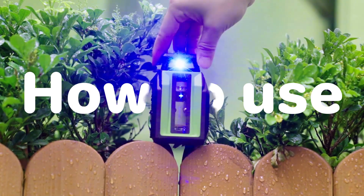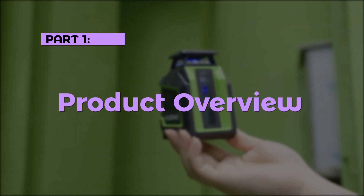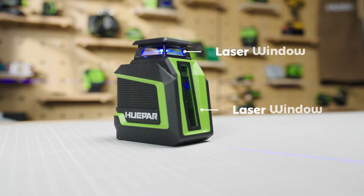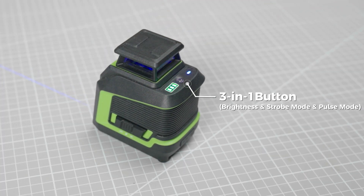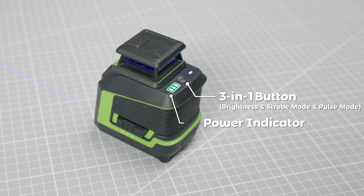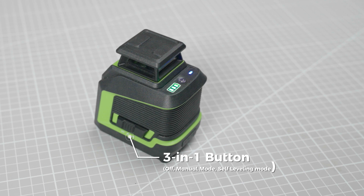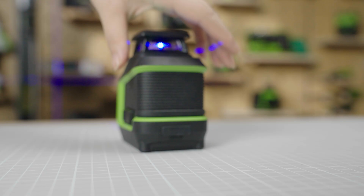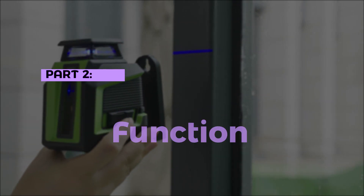How to use Hupar Laser Level D011CP. Part 1: Product Overview. Components include: Laser Window, 3-in-1 Button for Brightness and Strobe Mode, Pulse Mode, Power Indicator, Pulse Mode Indicator, another 3-in-1 Button for Off / Manual Mode / Self-Leveling Mode, Type-C Charging Port, and 1/4-20T Threaded Mount.